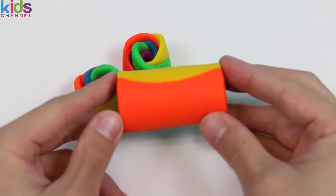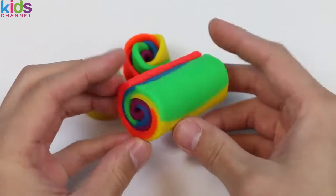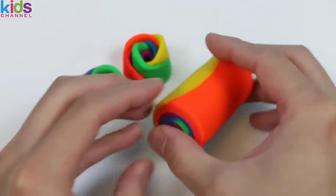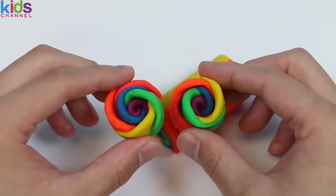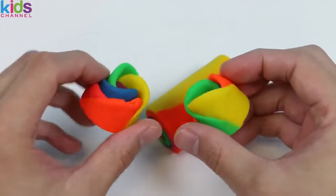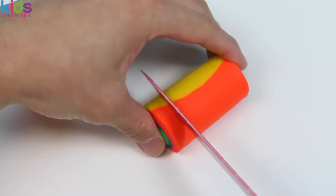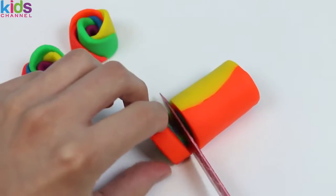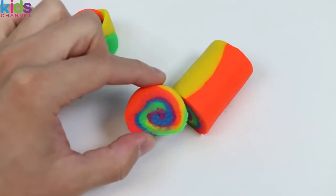Let's take another look at the roll cake we made today. In just a few seconds, I'll be slicing this up — it's gonna look really cool on the inside. These Play-Doh rainbow flowers are pretty amazing! Do you guys like the roll cake better or the flowers? Now let's have a slice of this rainbow roll cake! Woah! The inside of this rainbow roll cake is so much cooler!